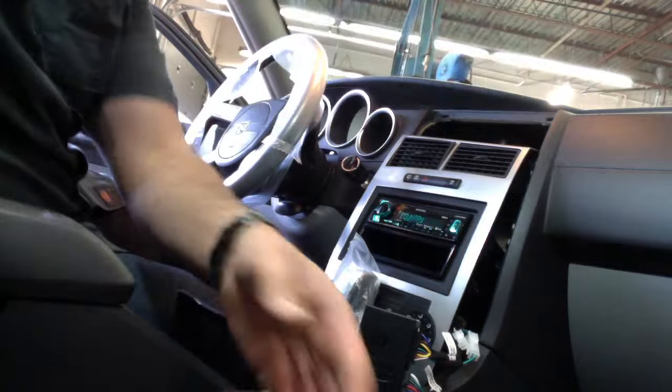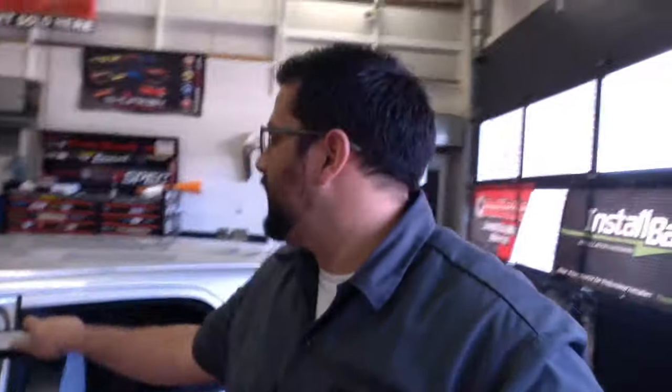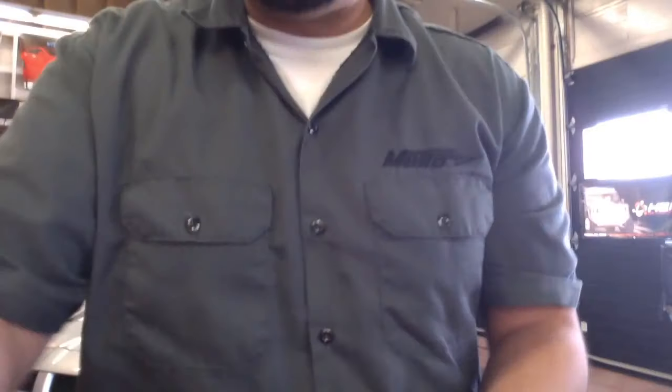Let's go back to the desk. I can see that some of your questions are being answered by our Metro Tech Support guys as we're doing this live stream. Big shout out to those guys — thank you so much for helping.